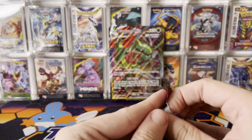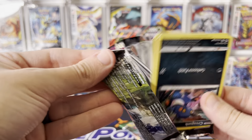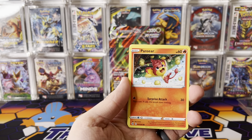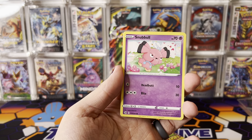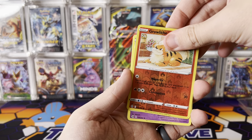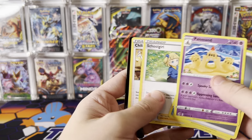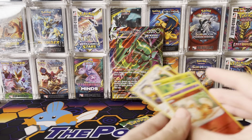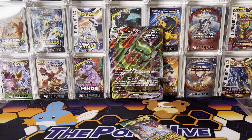Two packs left — can we pull something? We've had some good luck in some packs and not great luck in others, but we do have a hit here. We got Snubble, Reverse Growlithe, and for our hit — oh, I lied. I swear I saw something sparkly. I've been fooled. I've been had by Fusion Strike. I really thought there was something coming.